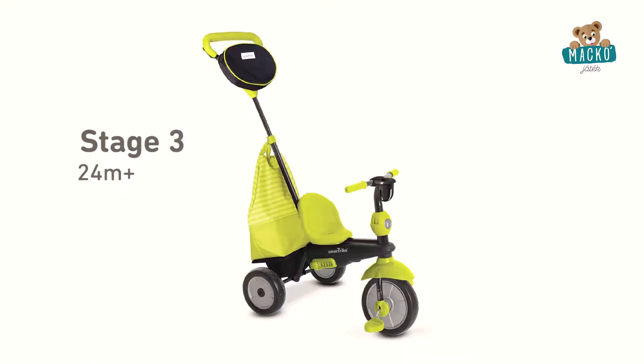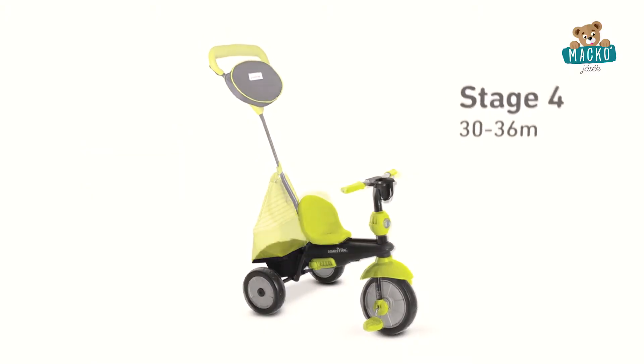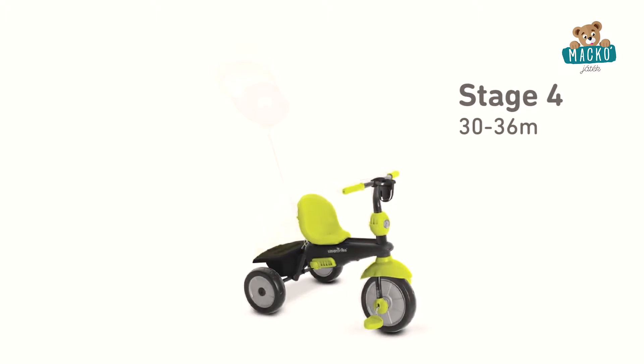When you feel your child is ready to take full control in the fourth stage, remove the parent handle to transform the SmartTrike into a classic tricycle.